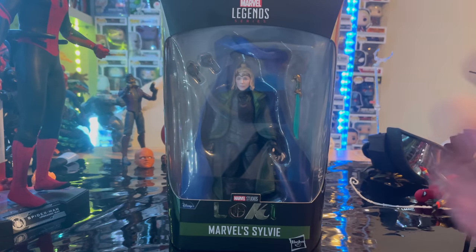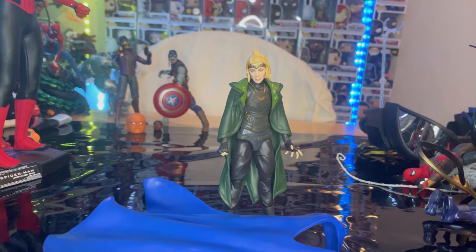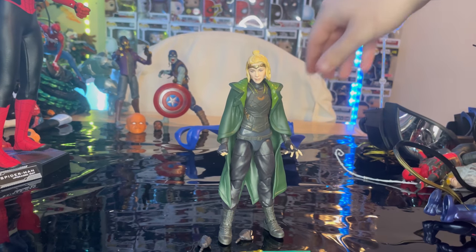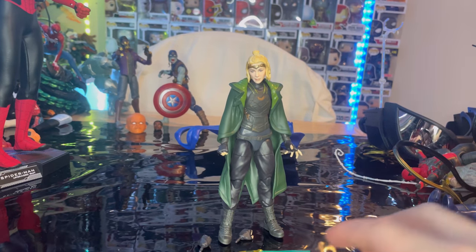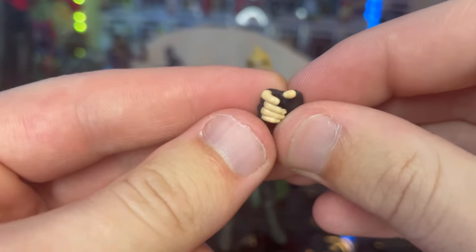Let's crack her open. Here is Sylvie out of the package. Let's cover the accessories. First we get Watu's cape, which we'll go over once we build him. And we also get Sylvie's two sword-holding hands.